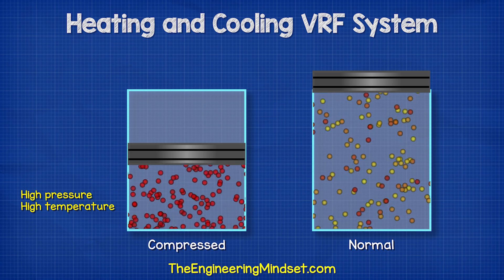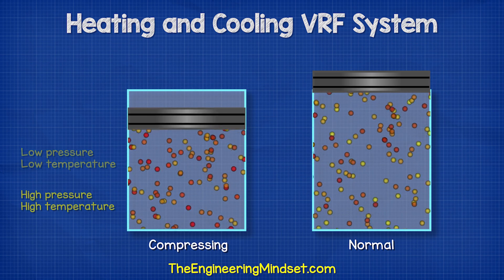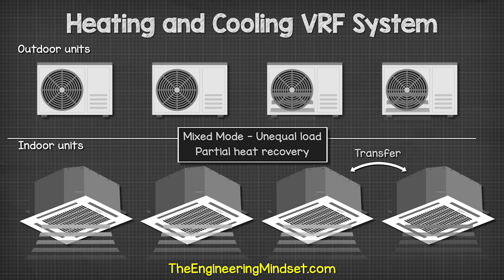The compressor will pack this into a very small volume, which will increase the temperature and pressure up to a usable level, and this thermal energy will then be released into the room. Obviously, the colder the air, the harder it is to collect this heat. Check out these videos to continue learning about refrigeration engineering.